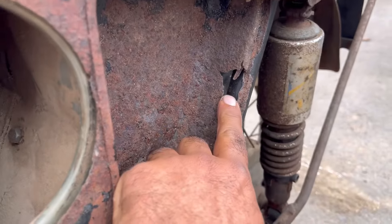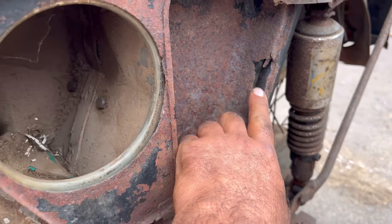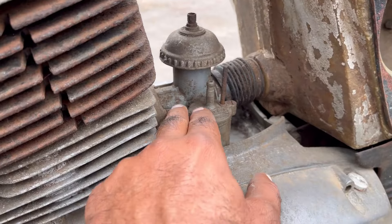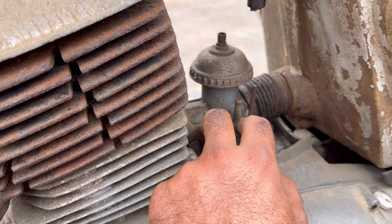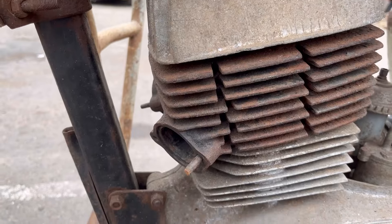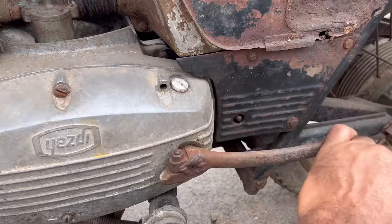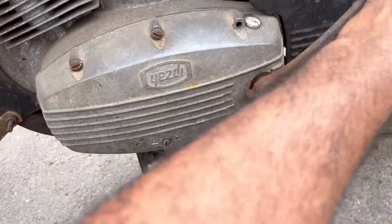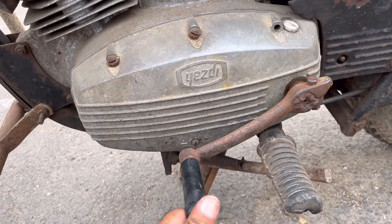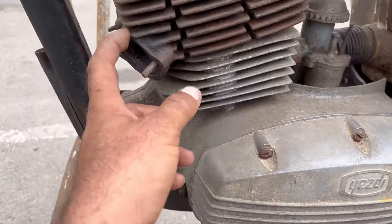The condition inside this vehicle is not very good, friends. There is a Jiko-brand carburetor fitted inside. What is the condition of this carburetor, that will be known after opening it. Along with that, friends, the engine is completely seized — there is no movement at all inside it, meaning the life has gone out of this machine.